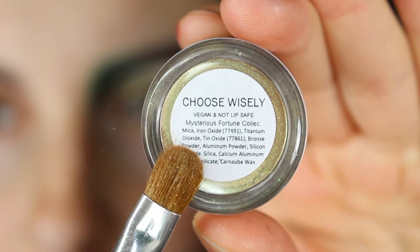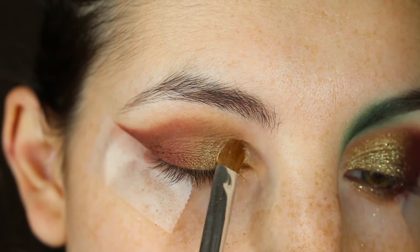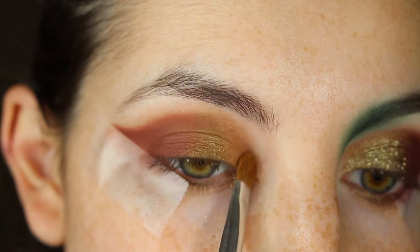I'm going in with Femme Fatale Cosmetics Choose Wisely eyeshadow with a small Sonia Kashuk eyeshadow brush, just patting that on the inner third of the lid and mapping out the crease with the edge of the brush.